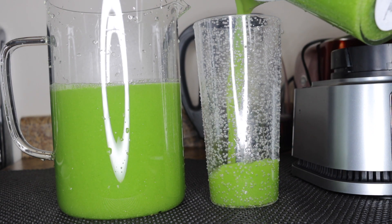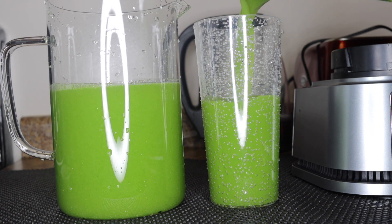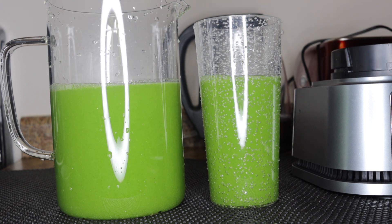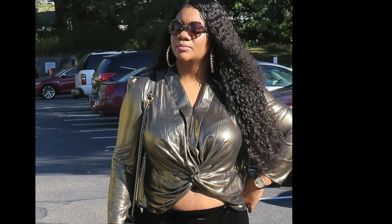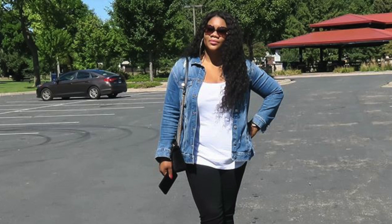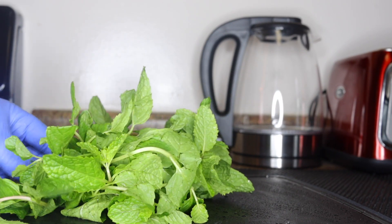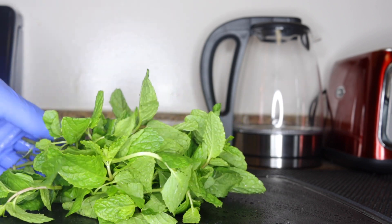Hello everyone. In this video I'll be showing you how to come up with this very effective strong fat burning juice you should consume if you want to have a flat belly free of belly fat. As you can see, this is my belly — no chunky belly. These are the kinds of juices I consume to maintain my belly, stay healthy and in shape. This is the secret of having a flat belly.